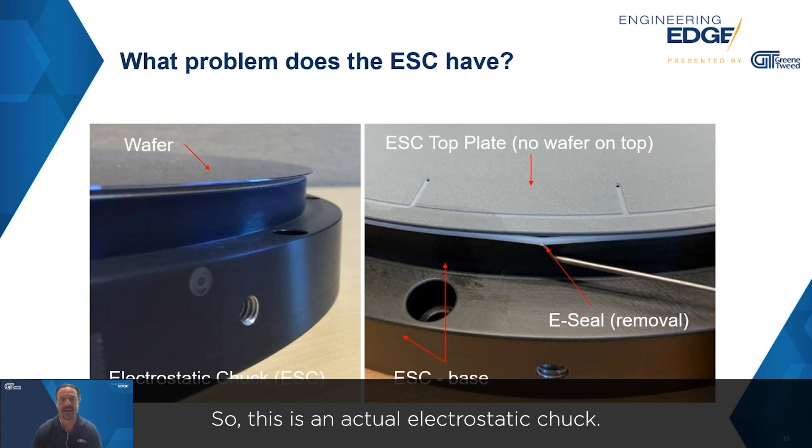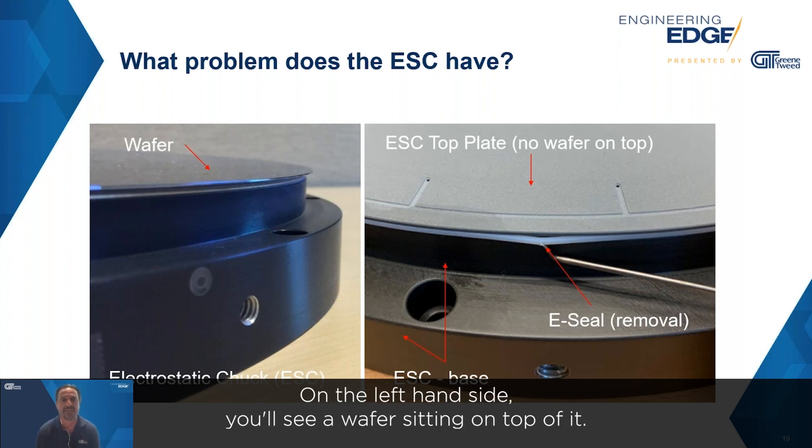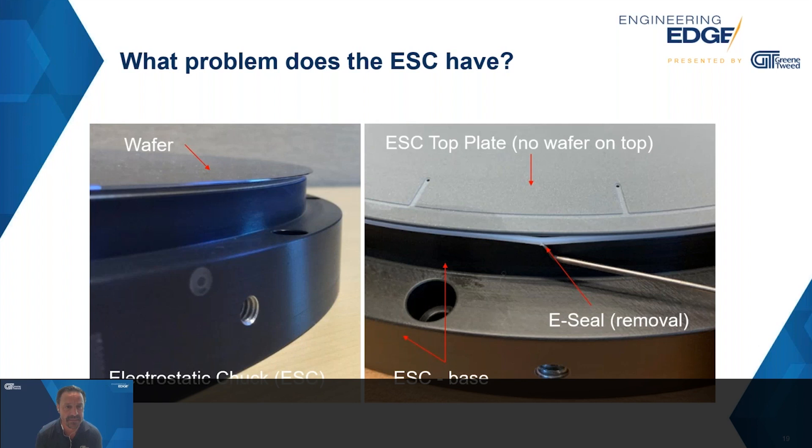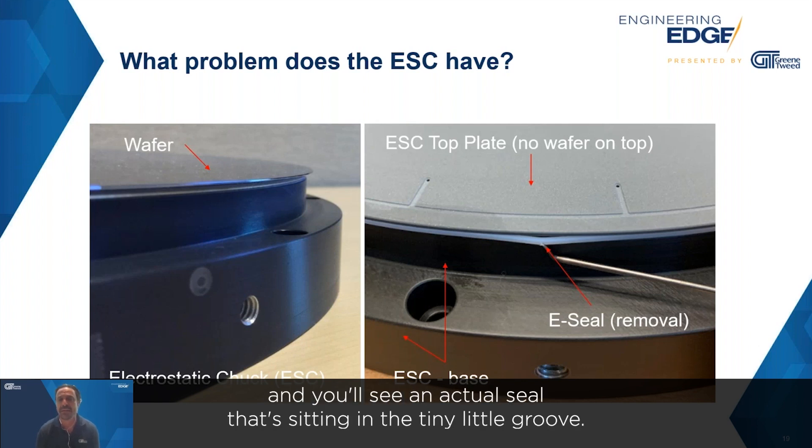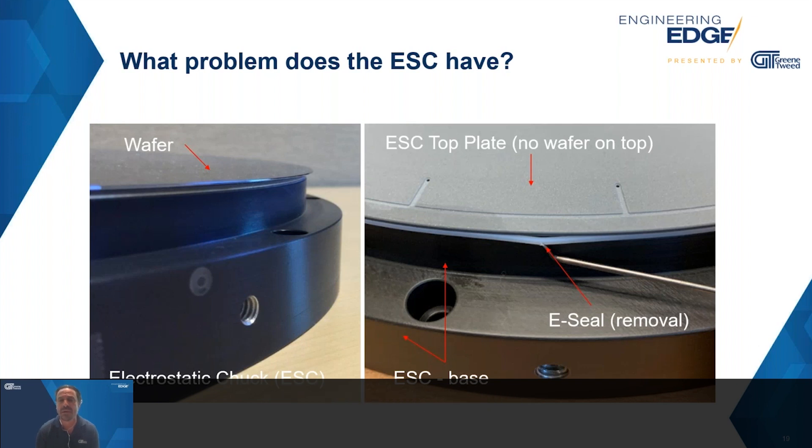This is an actual electrostatic chuck. On the left-hand side you'll see a wafer sitting on top of it. On the right-hand side, you'll see no wafer on top, and you'll see an actual e-seal sitting in the tiny little groove that typically comes with epoxy in it when you buy a new electrostatic chuck.